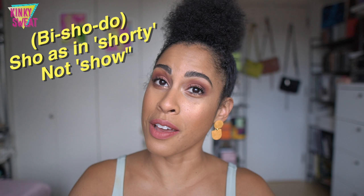Hi friends! Today we are covering one of the newest collections added to the Fude Beauty lineup, Bishodo. Before we go any further, I wanted to correct myself on the pronunciation. I say Bishodo in the video, but it's actually supposed to be Bishodo. The S-H-O is pronounced as in 'short' versus 'show.' My apologies to Fude Beauty and to you. So again, it's not Bishodo, it's Bishodo.